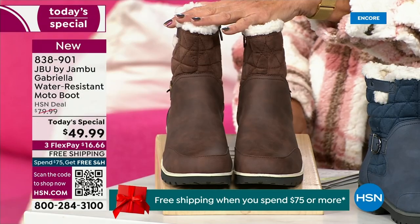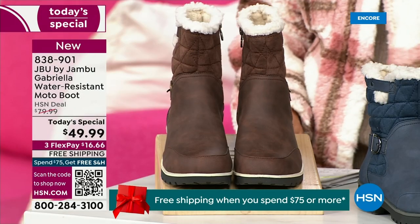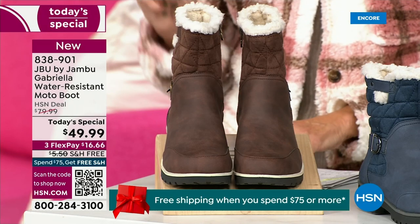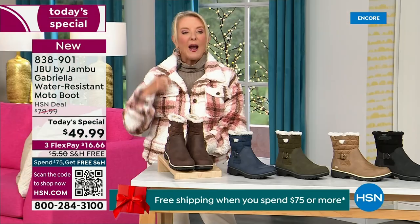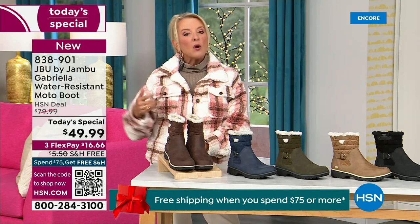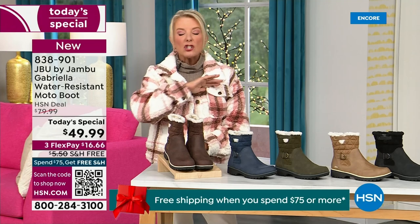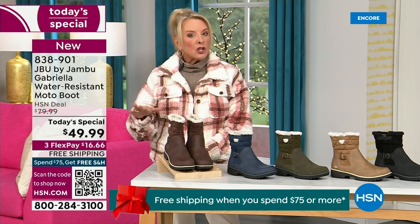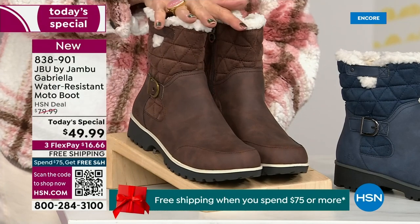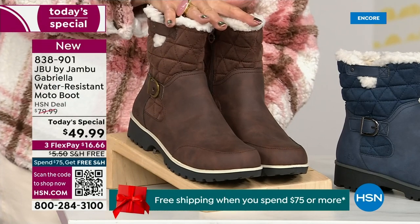Tonight I'm wearing this gorgeous brown that I absolutely love. We actually have two shaft sizes. So if your calf is a little more athletic, you want to go for the wide leg opening. I'm wearing the medium leg opening, which is unheard of when it comes to boots — we have two different circumference sizings: medium or wide width.